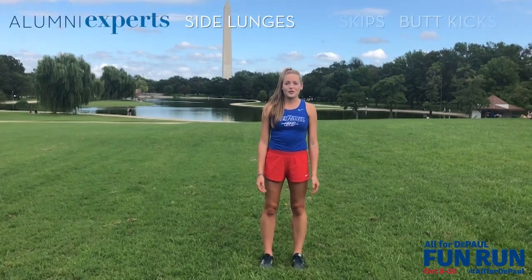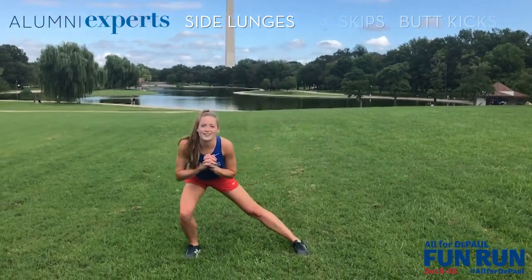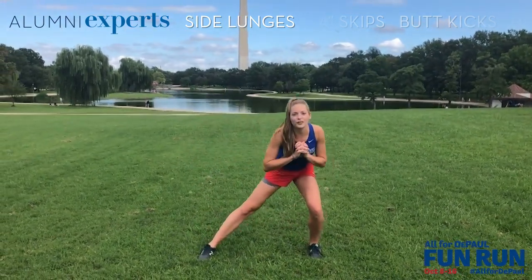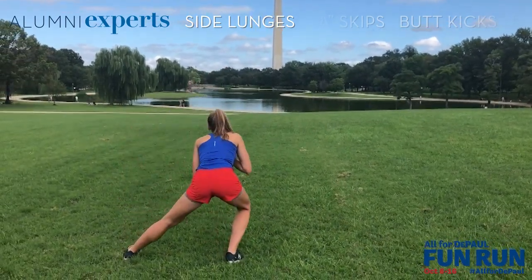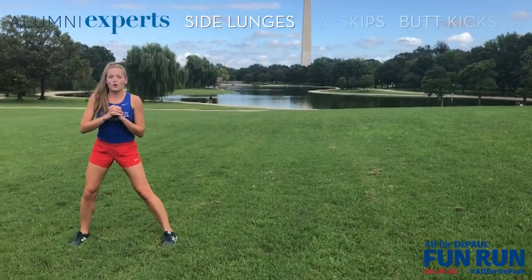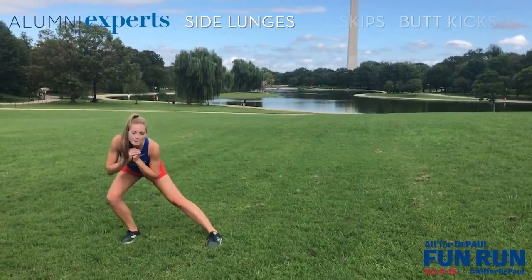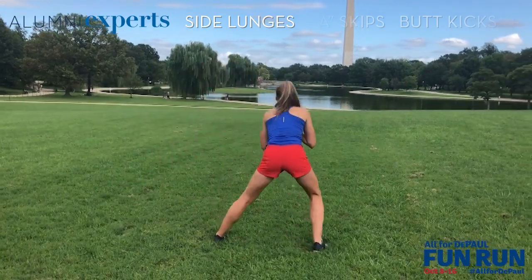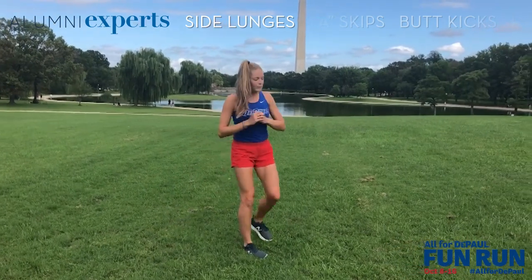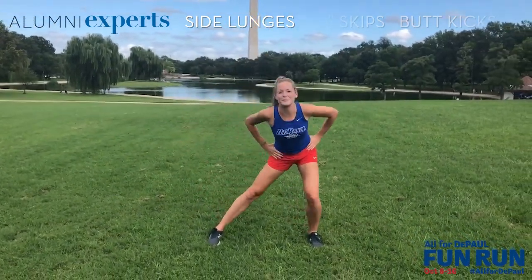The first drill I'm going to show you is side lunges. It's really simple — just going to open up your leg like this, rock back and forth, and then turn. The goal is to keep your body not going above your toes; the bend is all in your knees. Some people like to hold their arms out like this, and some people can keep them on their hips.